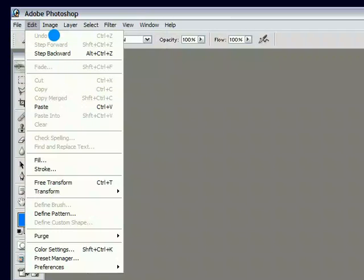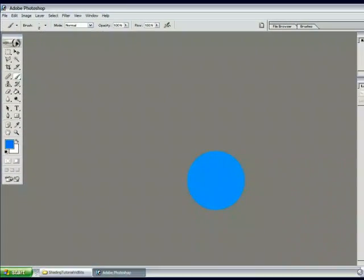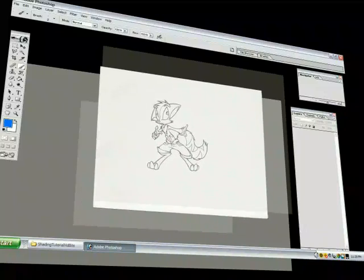But how do we color our picture without ruining the original lines? That's where the magic of layers comes in — just put your colors on a different layer. Select Layer, New, and name your layer so you don't get confused later when we have a ton of them. Put the lines layer on top and the character color layer below.